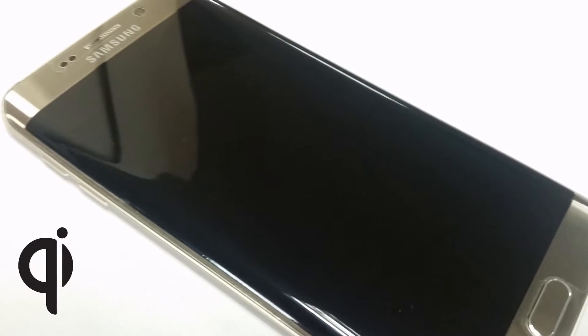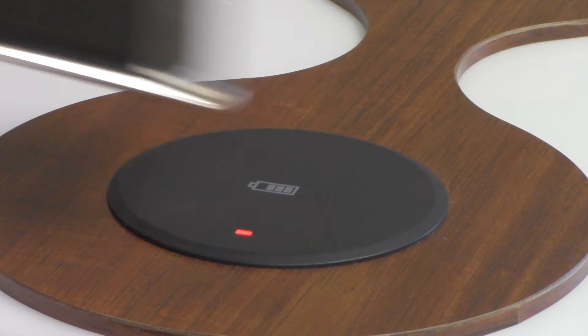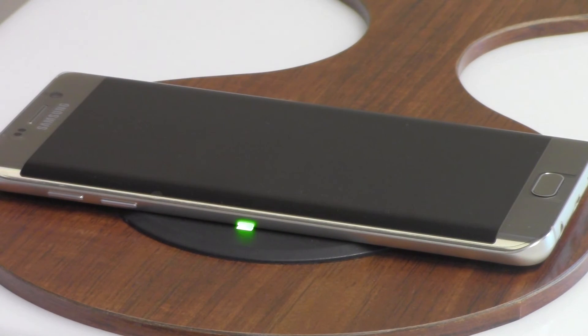Your phone may already be Qi enabled for wireless charging. If so, the indicator light will notify you the device is recognized and charging.